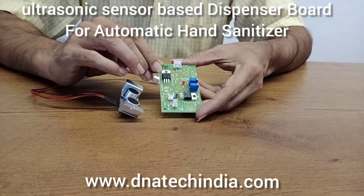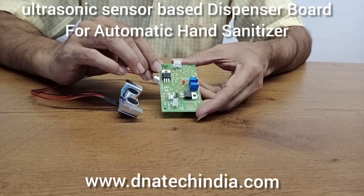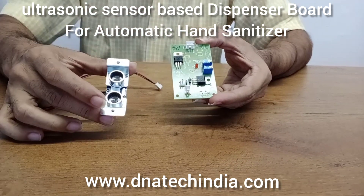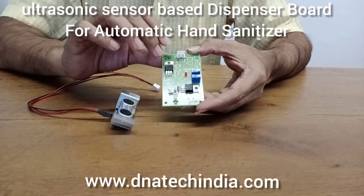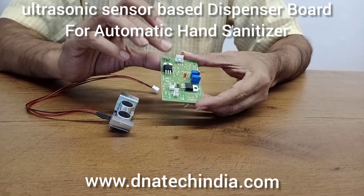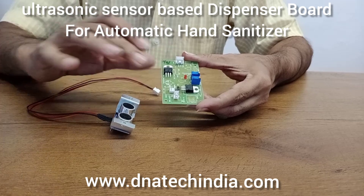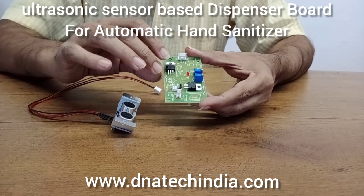Hello, this is an automatic hand sanitizer dispenser model made by DNA Solutions Nashik. This model consists of an ultrasonic sensor and a controller board. The controller board basically has the processing unit as well as the power driving circuit, which can directly drive your pump or solenoid.